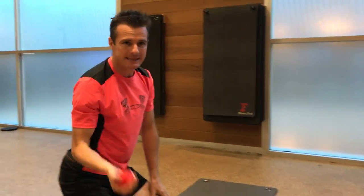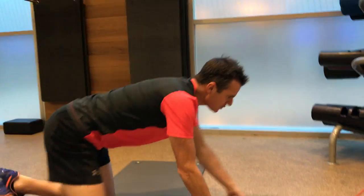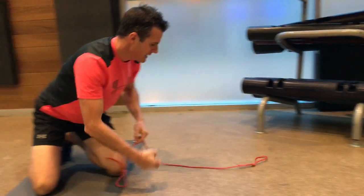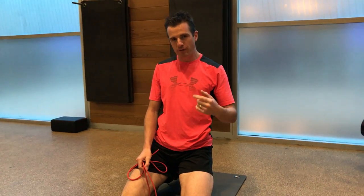That's a nice mobility exercise to start with before you do your shoulder blade work. I would go straight into shoulder blade prepping rather than rotator cuff — leave rotator cuff to the end. So your first thing is your shoulder blade.